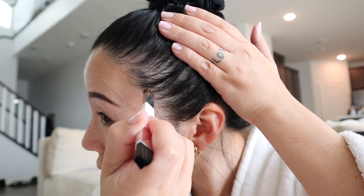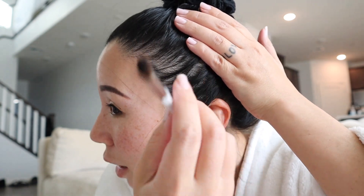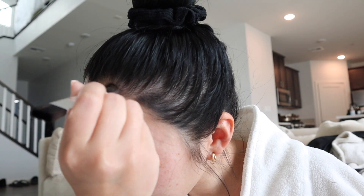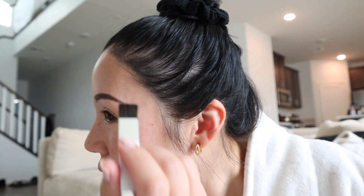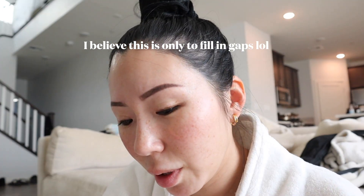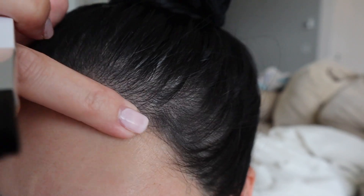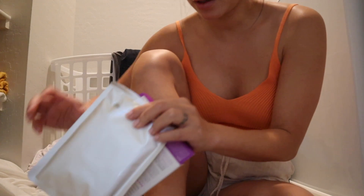Maybe I should watch the video. It says to pull your skin — I don't think I'm doing this right, it doesn't look very blended, it looks very fake. Okay, I watched the video and I was doing it right, but it still looks weird. It looks so fake — I don't know if I'd feel comfortable walking out the door looking like this.